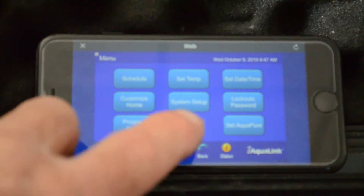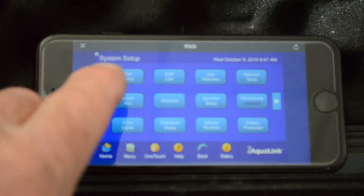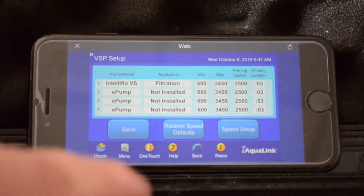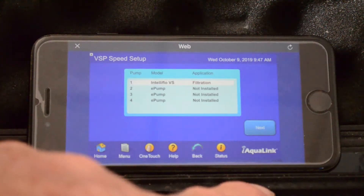From here we'll go to system setup. From there we'll select VSP speeds and as you can see we've got our different IntelliFlow pumps or e-pumps. We'll select speed setup.